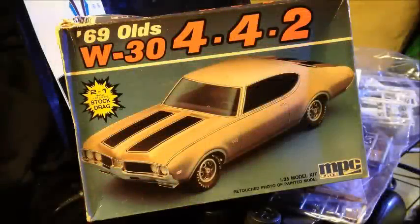Hey guys, this is Bob. Got the kit all ready for the 48-hour group build, Father's Day Edition, and the MPC 69 Oldsmobile W30 442 Cutlass.